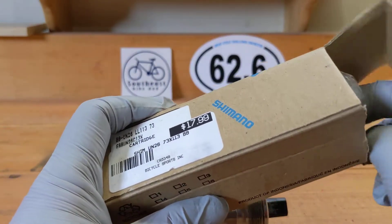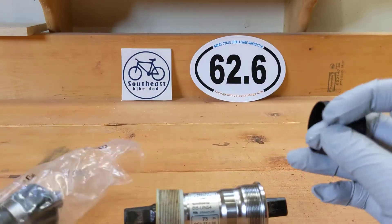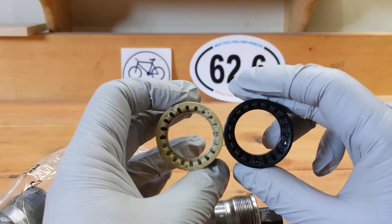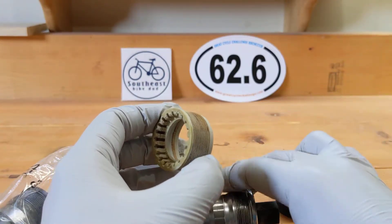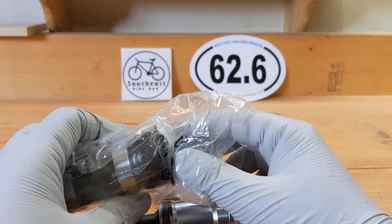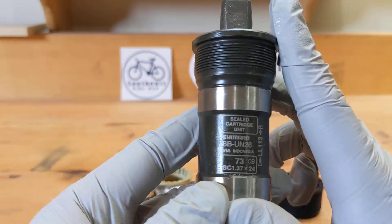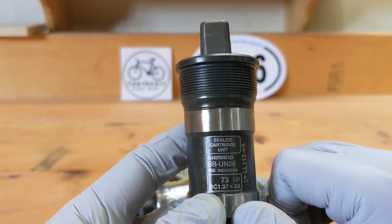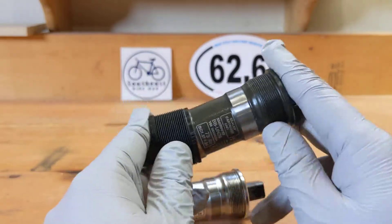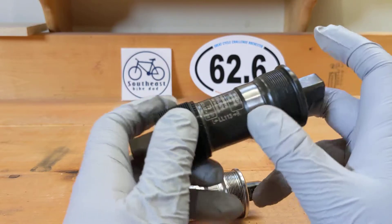This is not a 54, this is a 26. Let's open that up so you can see the comparison. Both shells are plastic. The new one has some grease in it already. It reads BB UN26, 73mm shell width and 113mm spindle length — so same dimensions as the old one.